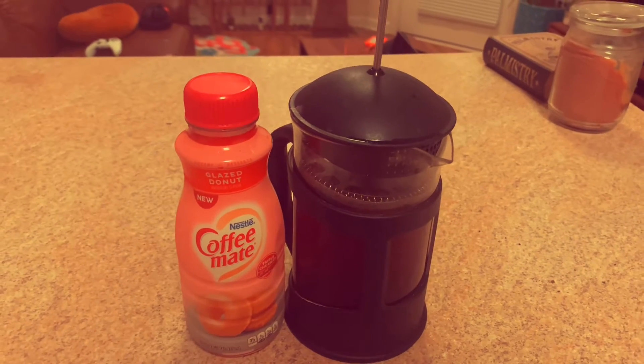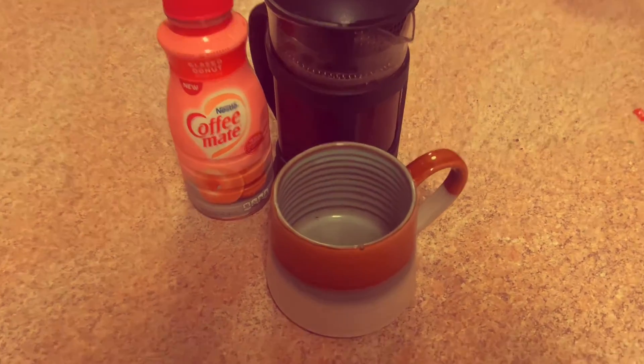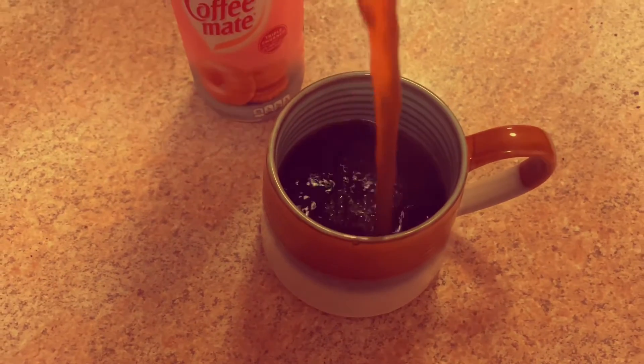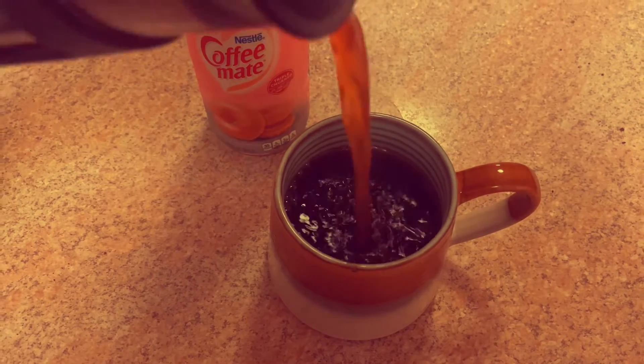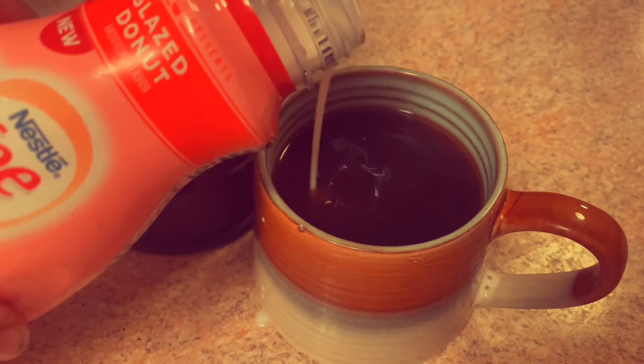Then I got this — it's actually a new creamer I haven't used yet — a glazed doughnut creamer, which sounds amazing. I used that and poured it into my favorite mug that I got from a local farmer's market.